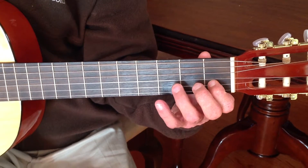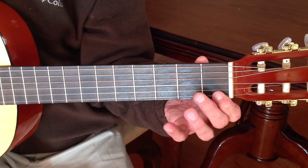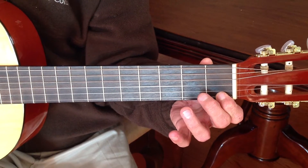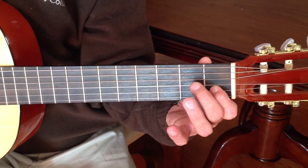First down the B string, then we transfer to the E string, keeping our fingers nice and pointy. Then we come back down with our fingers coming down all at the same time.